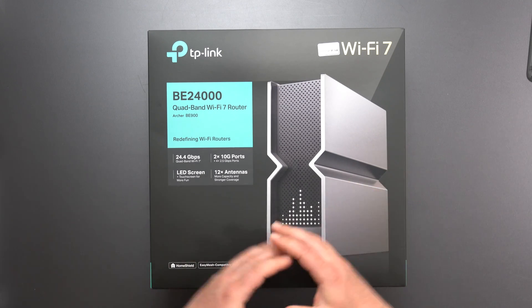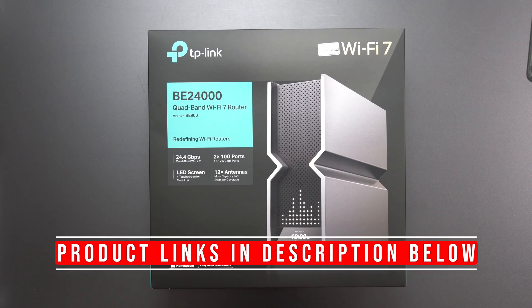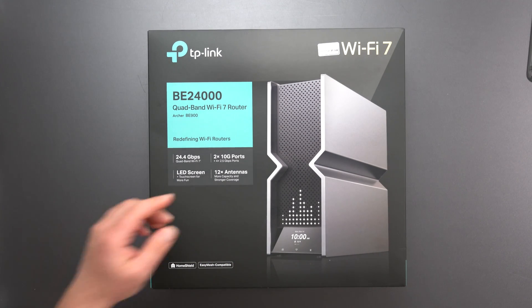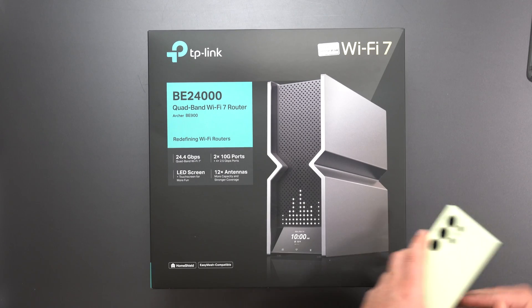Hey, what's up guys? I'm going to unbox and review this beast of a router by TP-Link. This is the Archer BE900. It has a crazy fast speed rating of BE24,000. It does support Wi-Fi 7. It has 12 internal antennas, two 10-gig ports, and four 2.5-gig ports.